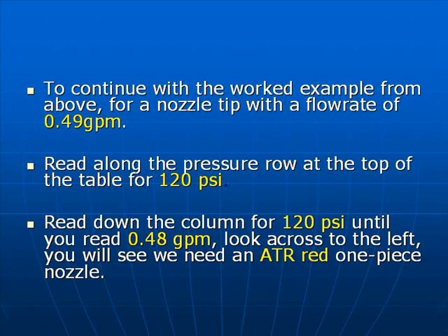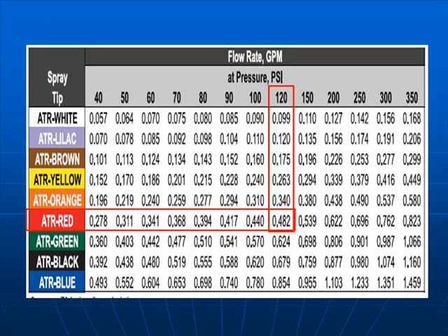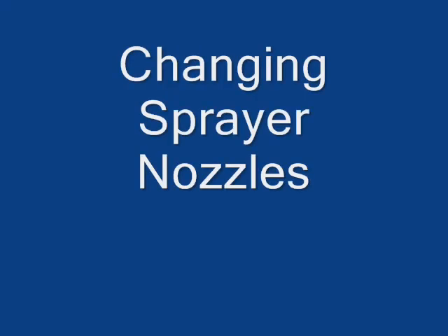Read down the column for 120 psi until you read 0.48 gallons per minute, then look across to the left. Here's the nozzle chart — look across for 120 psi, look down the column, and there under 120 psi you'll see 0.482. Then look across to the left and you'll see a red ATR one-piece nozzle. This is the nozzle you need to select to give a flow rate of 0.482 gallons per minute per nozzle.